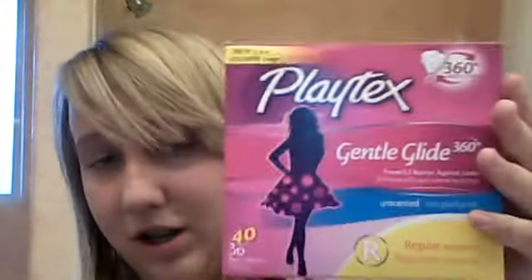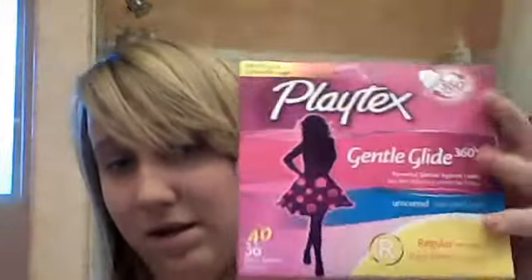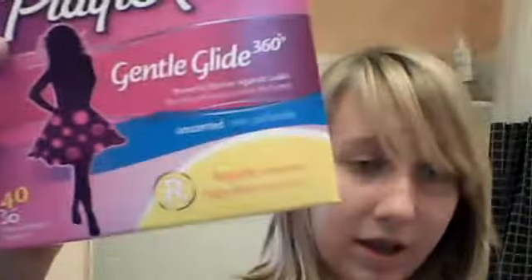That's what it looks like — this is the packaging. I have a bunch of regulars, and as you can see I have a whole lot of tampons because they were on sale. I have all those in there, and way more in my drawer. I have a whole box of 40 Gentle Glide and 36 Playtex Sports, so I have a lot.